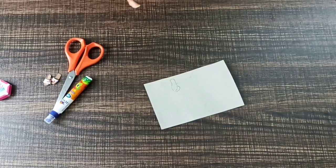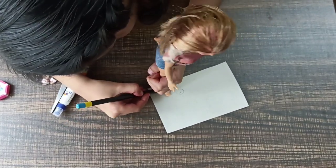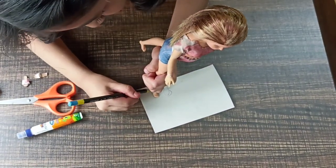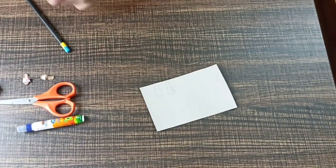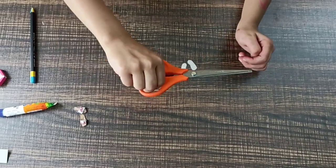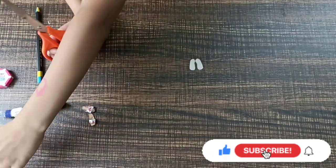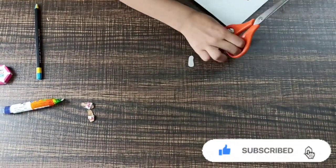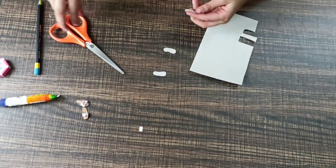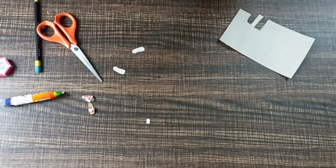Do the same to the other leg. Then take the scissors and cut it out. After cutting the size of your slipper, take the same cardboard and cut it into a thin piece. After cutting the thin piece, let's decorate it.